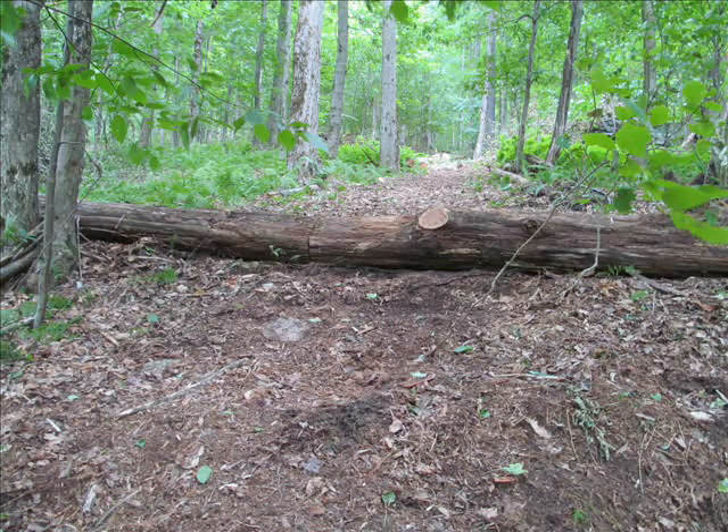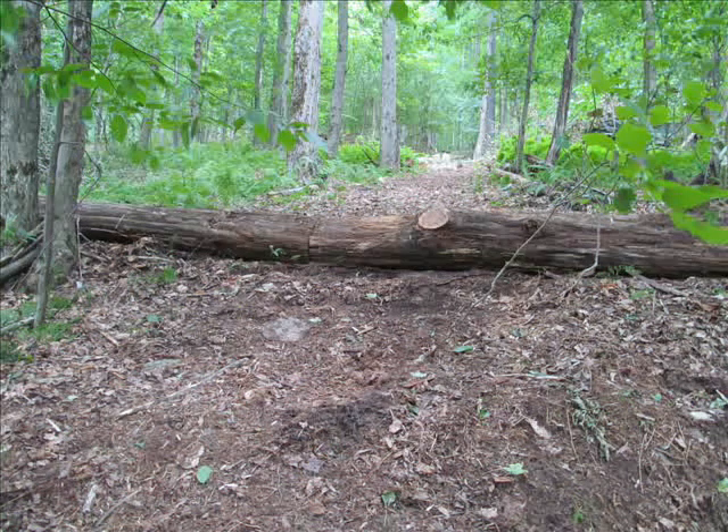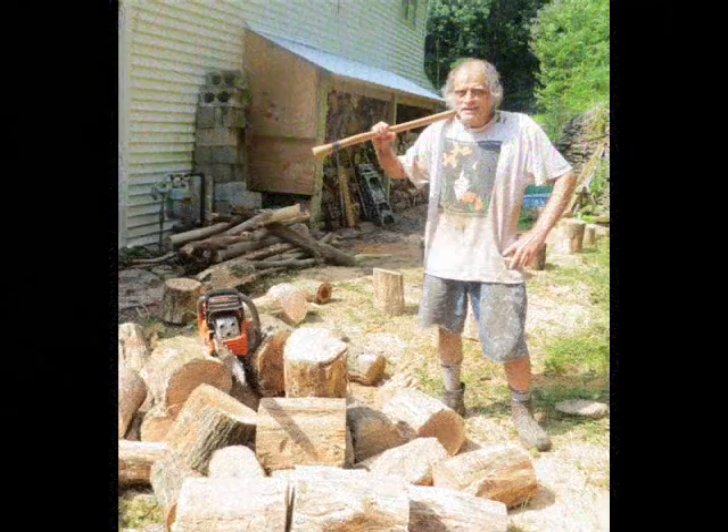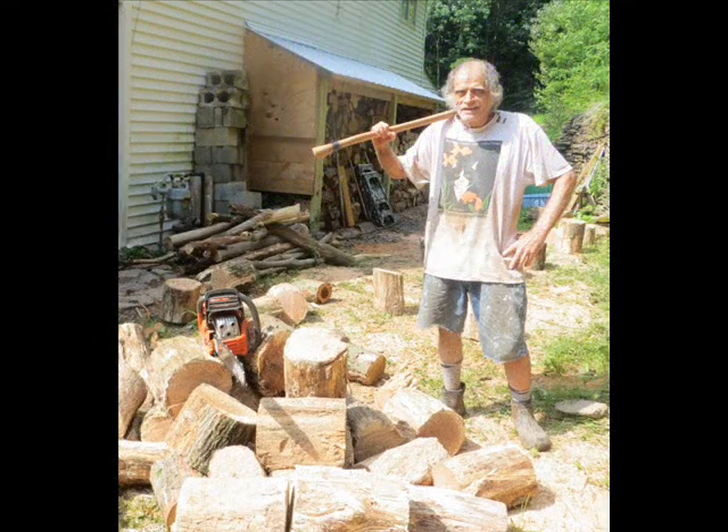The dead trees are cut into manageable logs and rolled down Pine Hill. Sometimes they land within inches of the woodshed, but they often like to hide under a pile of brush. After a day of collecting, rolling, and splitting logs in the summer heat, I am dripping wet and ready for a solar hot water shower.